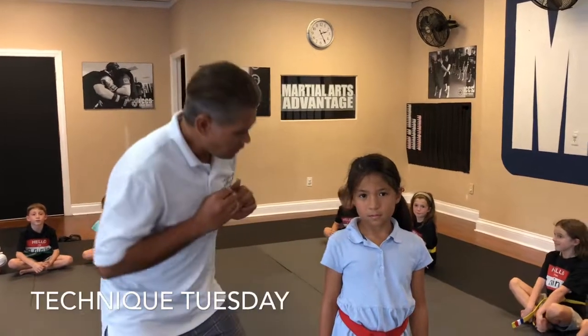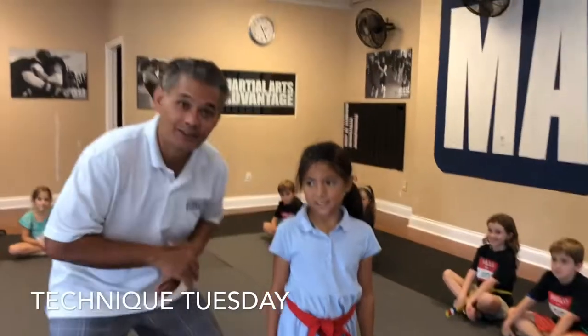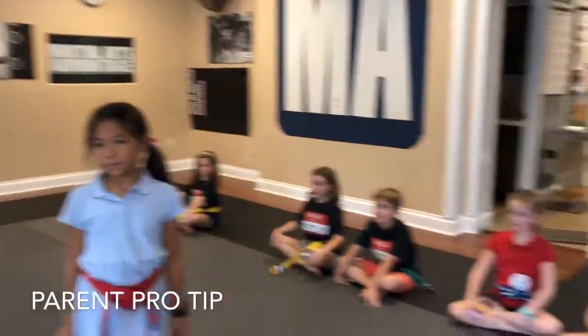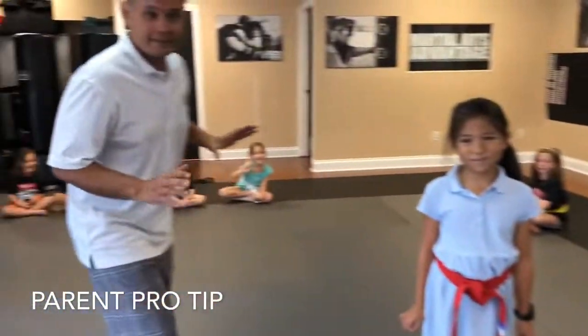What's up everybody, my name is Anthony Coons, and this is Grace. Today is Technique Tuesday. I want to use a technique — I've got a bunch of my ninjas here, everybody say hi! They said they'd be super quiet so I can talk to you about this. Parents, this is for you.